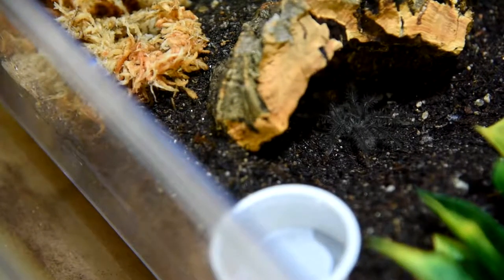Now that that's done, let's put the lid back on here and he is all set in his new home. I really like the new enclosure — I think it's a much better improvement. It's something he can grow into without having to worry about him being able to escape. Make sure he has plenty of hiding spots, fresh water — much bigger water dish, of course — and some sphagnum moss to keep the humidity up a little bit.